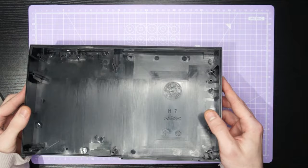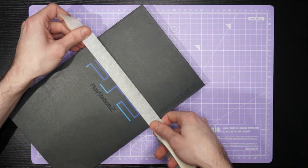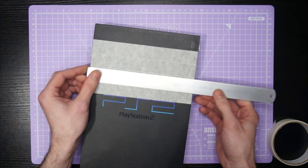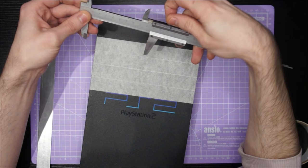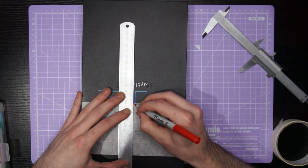Now we have a beautifully clean PlayStation 2 enclosure it is time to go ahead and mark out the holes for drilling. I like to lay some masking tape down on the surface and use a ruler to find the centre point of the console. I'll then use my favourite tool — the vernier calipers — to confirm that that is definitely centre, and then I'll go ahead and start marking out my lines.